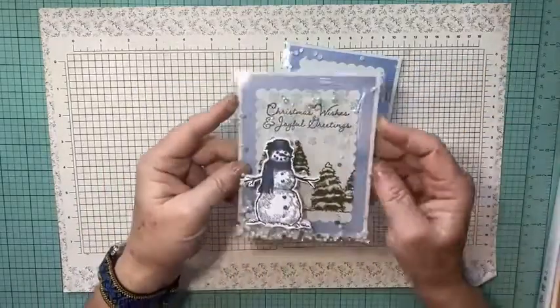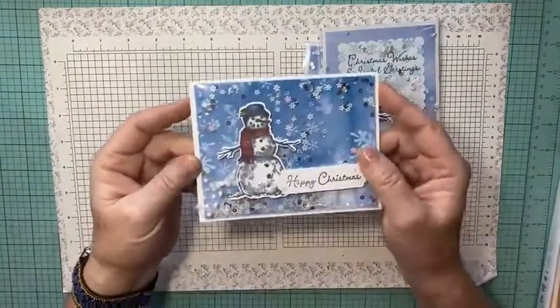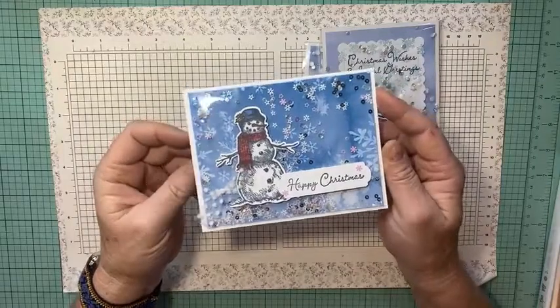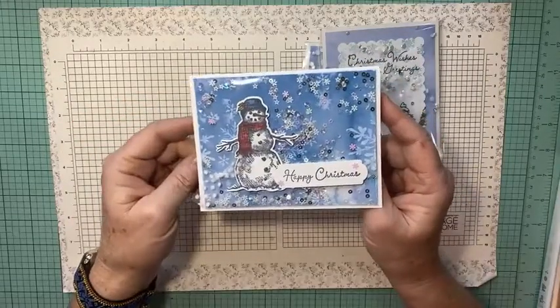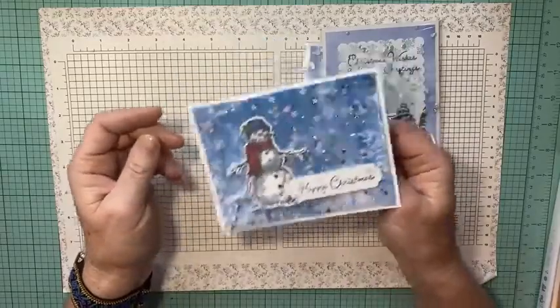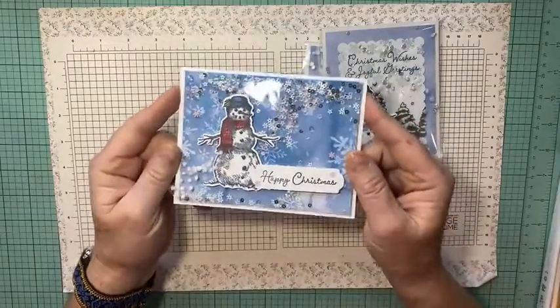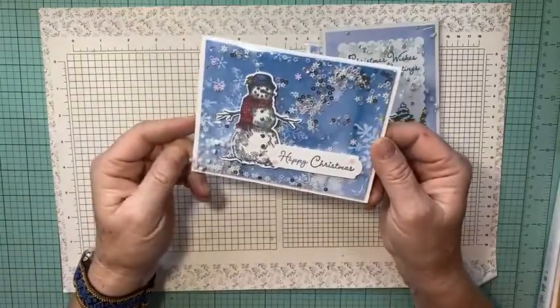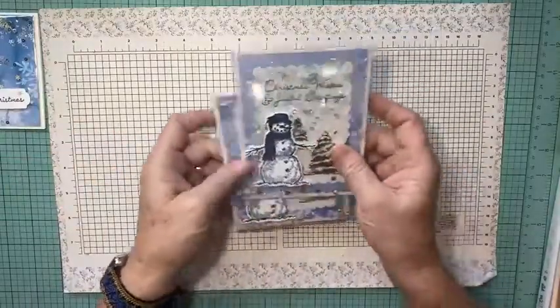I made something like this last year — it looked like this. I'll try to put the link in the video. On this one, the clear envelope is attached to the card front with the shaker stuff inside. That's how I did last year's — let me show you how this year's version works.